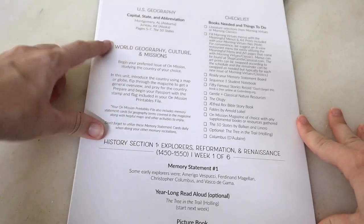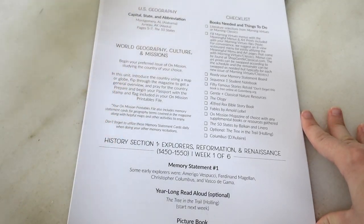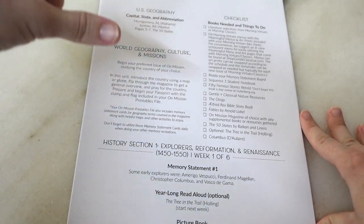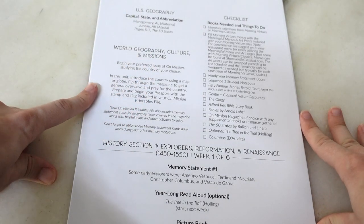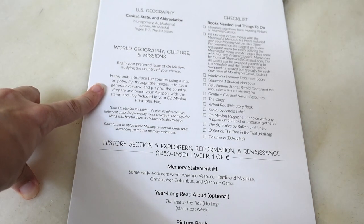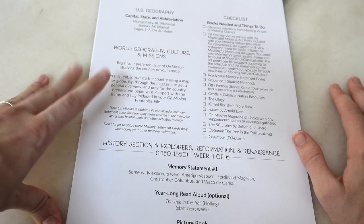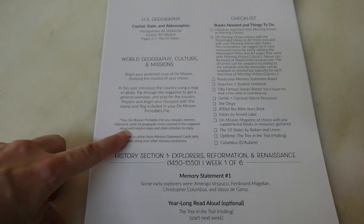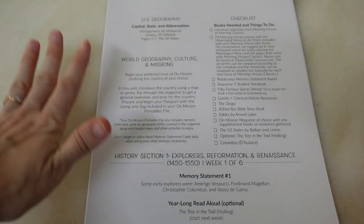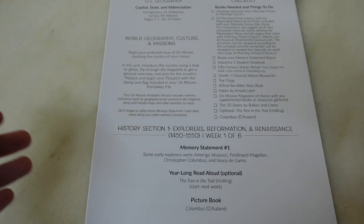Another Gentle and Classical program incorporated is On Mission — a kind of magazine with a student notebook and activities focusing on one country. You go through one On Mission issue for 12 weeks, so only three countries in a year. When it sounds like a lot, keep in mind the Morning Virtues run six weeks and On Mission runs 12 — that's a fairly good chunk of time. I have purchased a few On Mission issues and will show those in a future video. I am an affiliate for Gentle and Classical and will leave a link to the Sequence 1 bundle below.